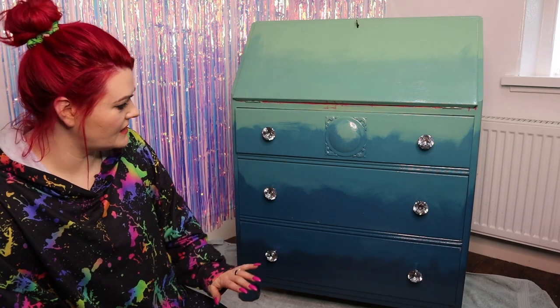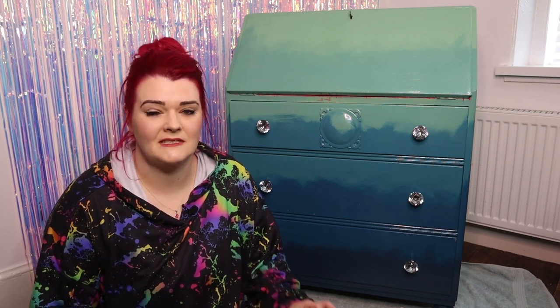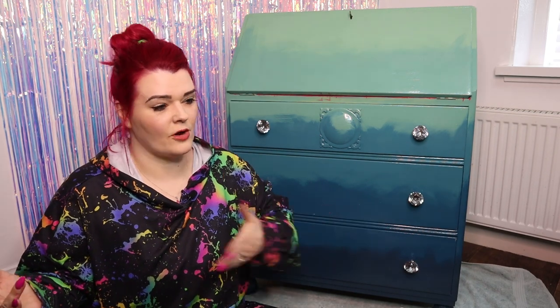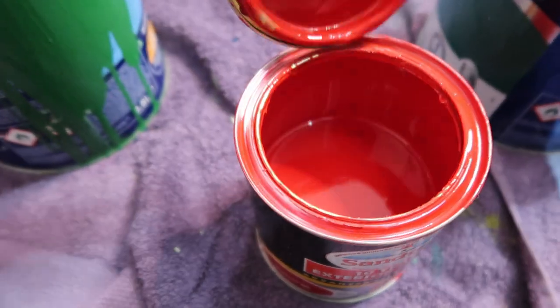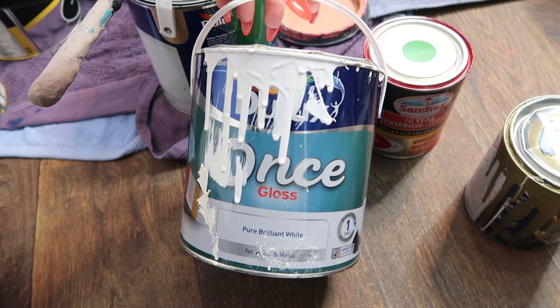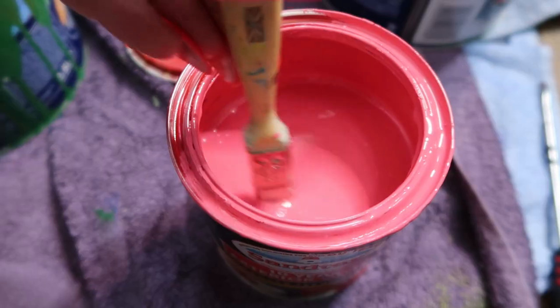Pink contrasts really nicely with the blues and the greens. In case you didn't know, it's pretty tricky to find pink gloss paint that's actually hard wearing — I have looked, I have tried, it's usually terrible — so I just make my own now. It also saves money because I already have a red gloss paint and a white gloss paint. The red I've got is pillar box red, an exterior paint by Santex, so it shall be rather hard wearing. I'll mix it with white exterior paint, adding a little bit at a time until I get the shade of pink I want.